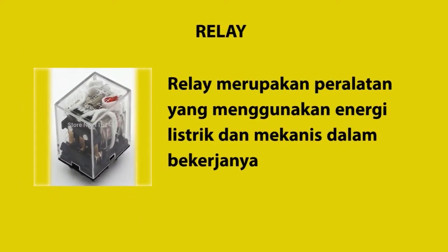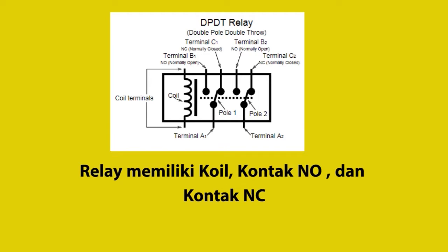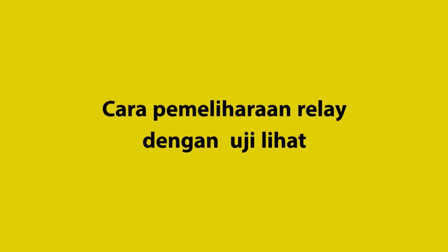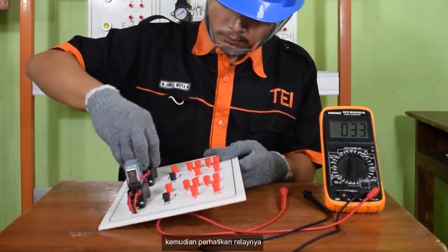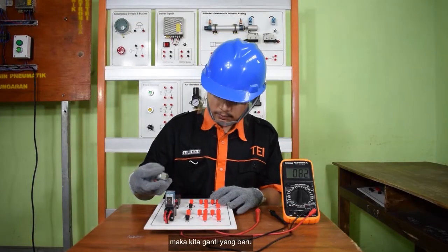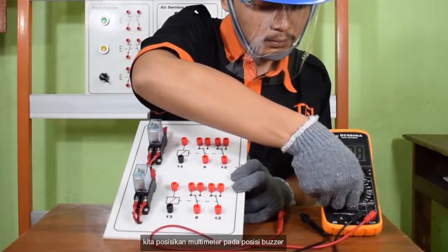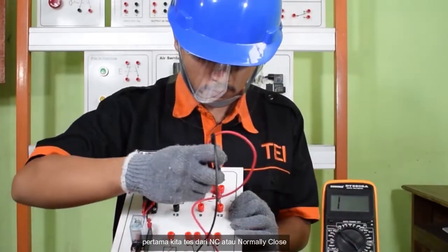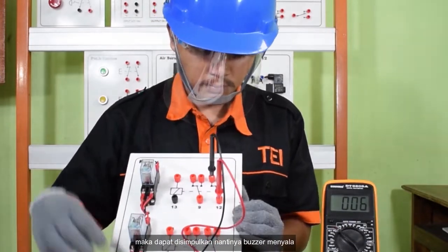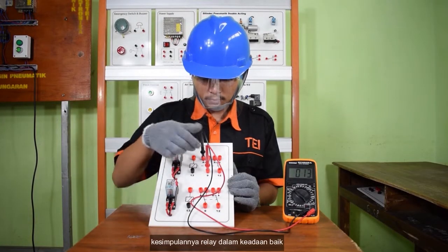Peralatan selanjutnya yang kita pelihara adalah relay. Relay merupakan peralatan yang menggunakan energi listrik dan mekanis dalam bekerjanya. Relay memiliki coil, kontak NO, dan kontak NC. Cara pemeliharaan relay: pertama menggunakan uji lihat — cabut relay dari tempatnya, kemudian perhatikan relaynya. Jika di dalam relay ada yang pecah, maka kita ganti yang baru. Selanjutnya kita gunakan multimeter pada posisi buzzer dan tes kontak-kontak dari relaynya. Untuk NC atau normally close, buzzer menyala. Untuk posisi NO atau normally open, buzzer akan mati. Kesimpulannya relay dalam keadaan baik.